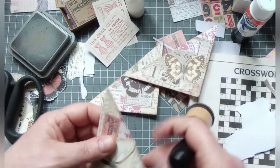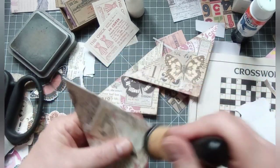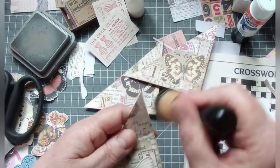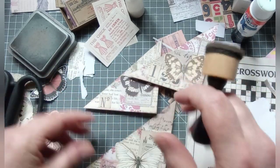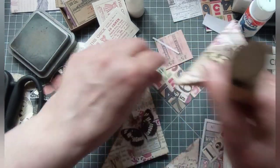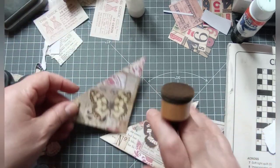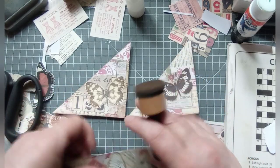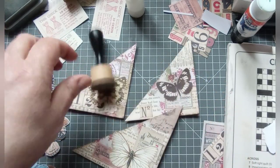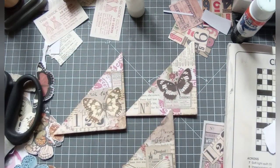Right, so there we have it — collaged corner tux, to use up a few scraps. And I went all butterfly-fied again. Butterfly-fied — wow, I need to write my own dictionary. I hope you enjoyed that, and I'll see you next time. Thank you, bye bye!